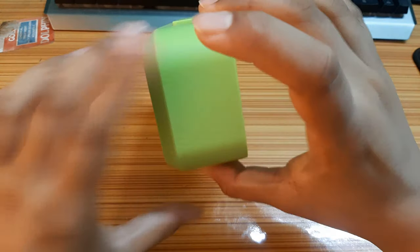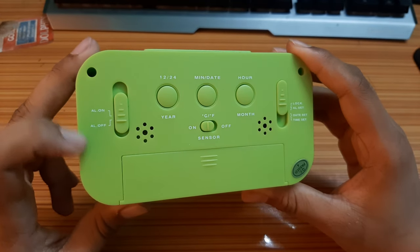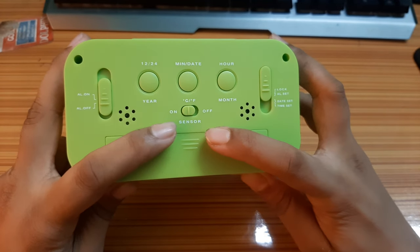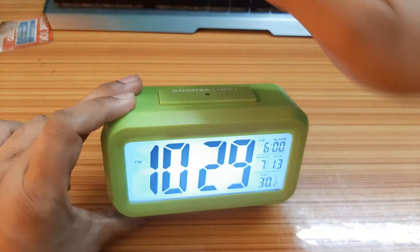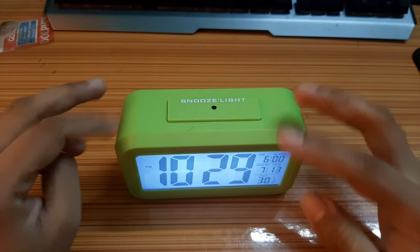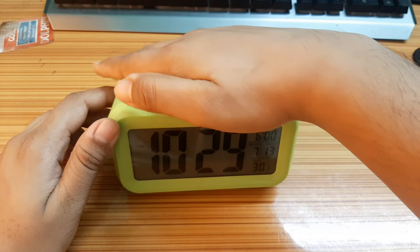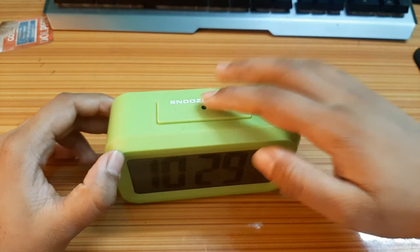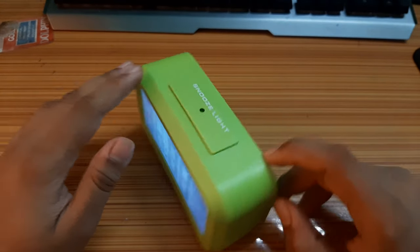On the front you have the date. On the back side you will find an alarm on/off button, and a sensor for the night lamp. I will show you the night lamp also.